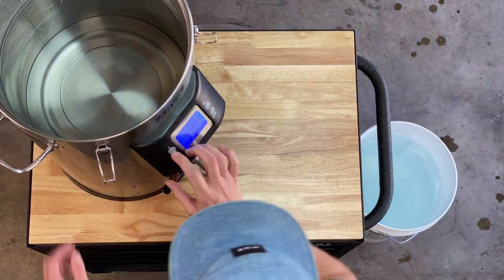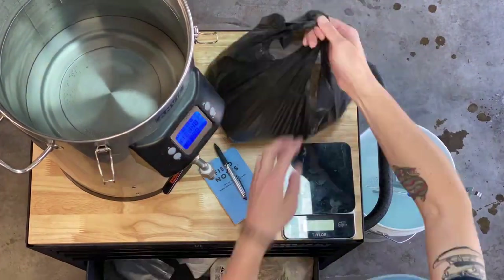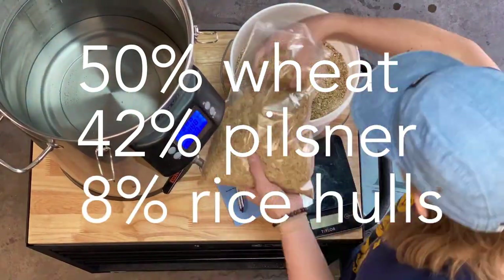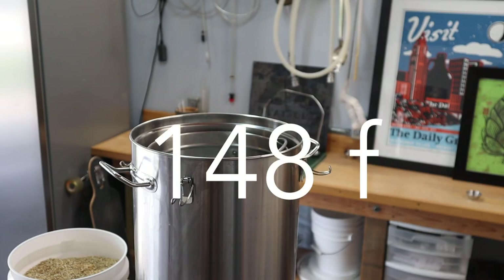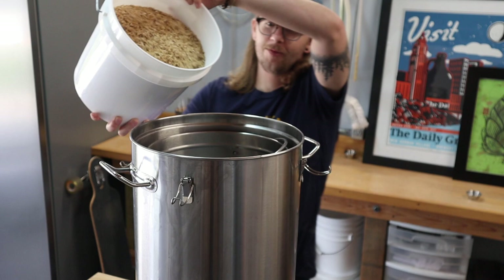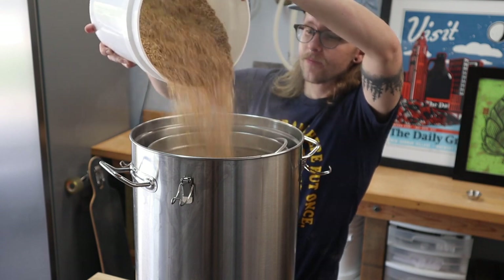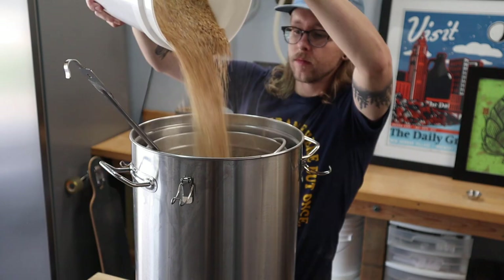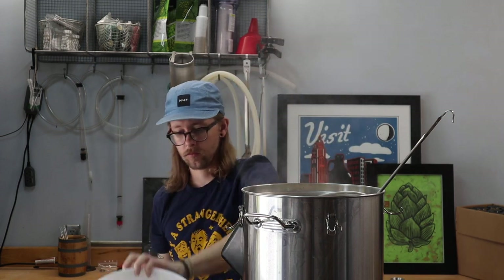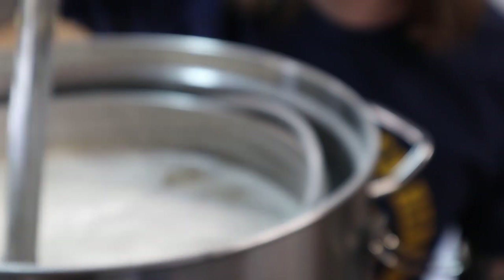While my strike water heats up, I'm adjusting the water profile for this beer using gypsum, calcium chloride, and a little lactic acid. For a beer like this, I think it's important to keep the water profile pretty simple. The grain bill is also going to be pretty simple — I'm using 50% wheat malt, 42% pilsner, and 8% rice hulls. For the mash schedule, I'm going with a single infusion at 148°F or 64.5°C. I have the Anvil Foundry brew system set to 154 for mash-in. Let's get this thing going.